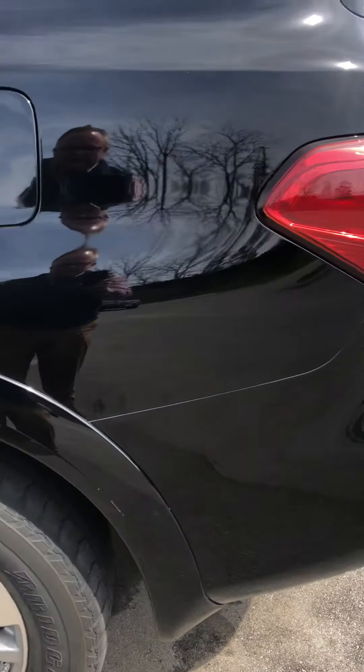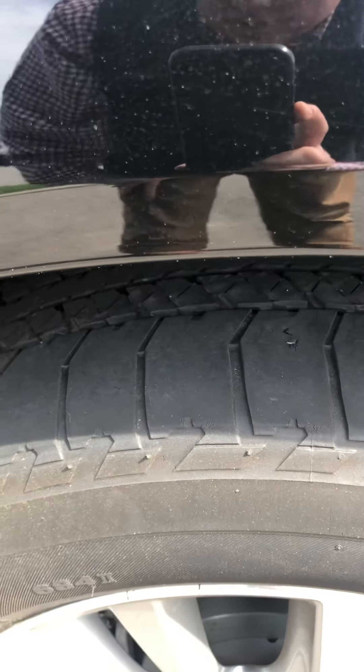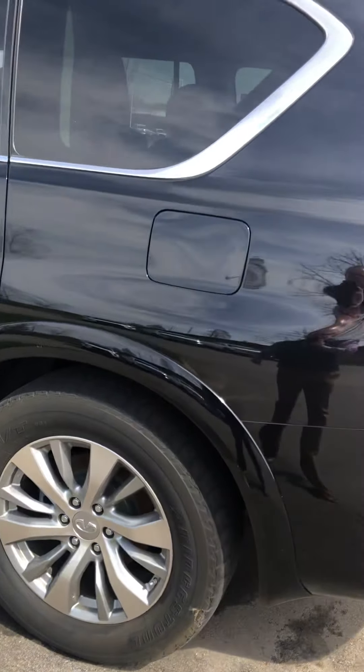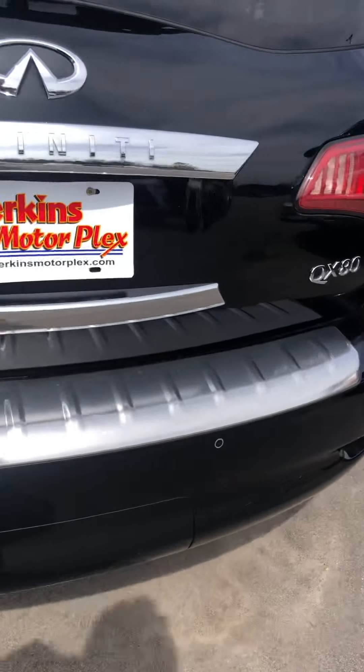This is where you can see the tires have a lot less tread in the rear, but the wheels look great — the alloy wheels are good. Coming around the back of the vehicle.